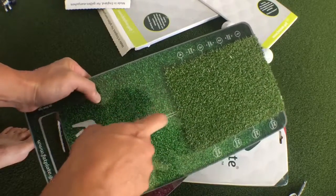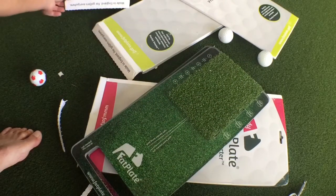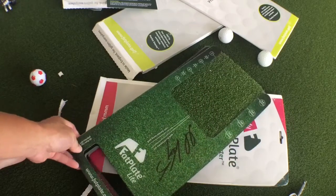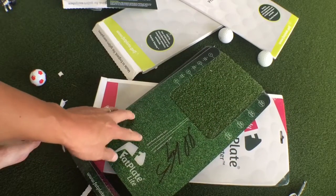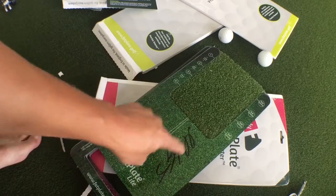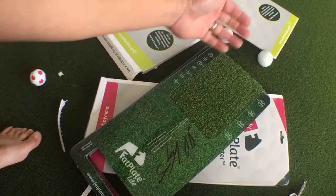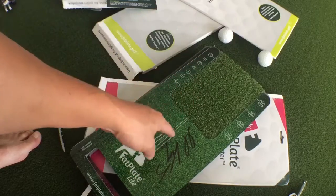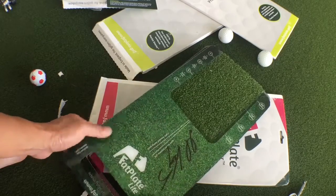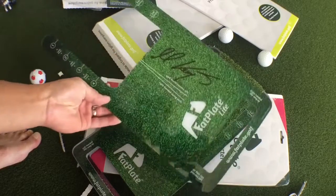We're going to find out how sturdy these are if you miss the turf, or with the light version here. And I noticed on their website they have removable stickers — it's like impact tape, so if you hit the ball fat you'll see exactly where you impacted before the ball. So anyways, that's really cool. I can't wait to get this framed and on my wall.